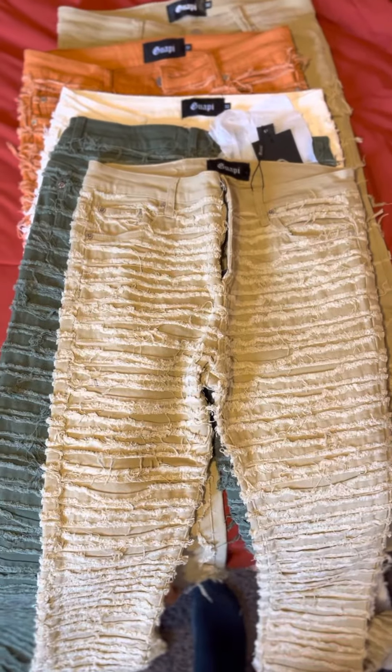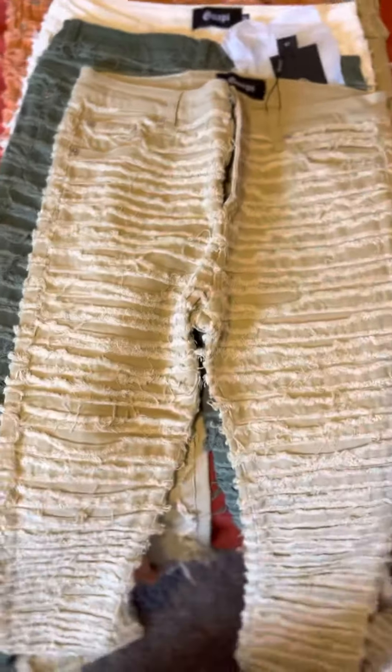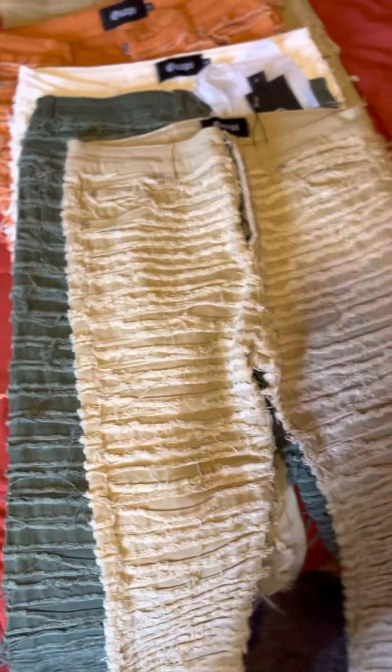What's up y'all? Today I'm doing Guappi — Guappi the stacked denim. They got jeans and jackets and everything else, they got a lot of shit. I just got them a stacked denim wave, I'm not gonna lie to you.